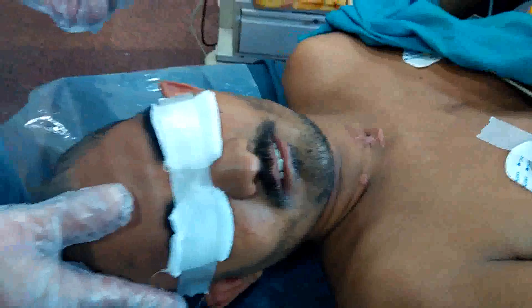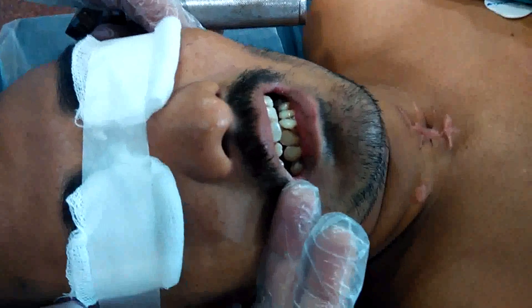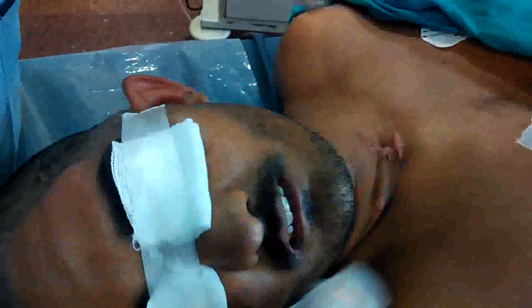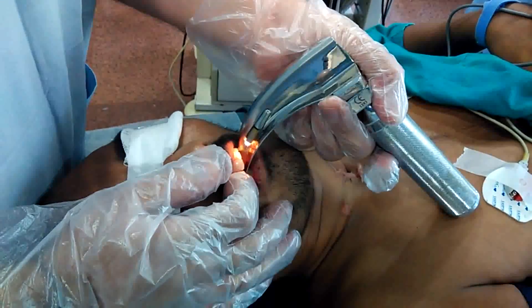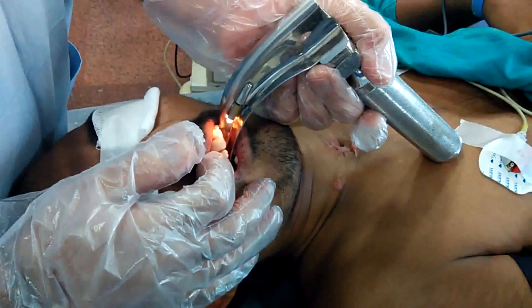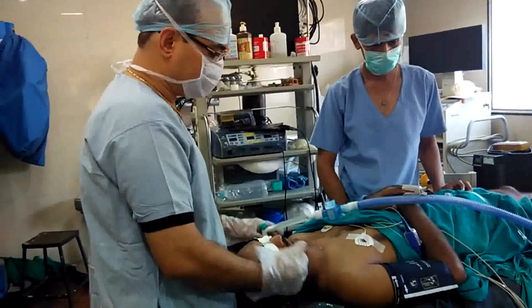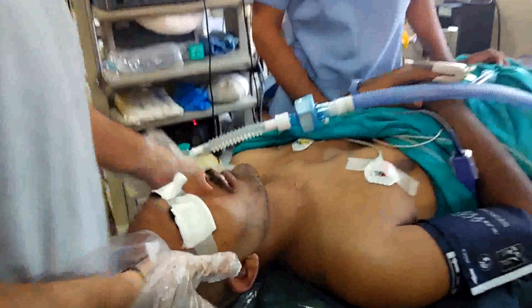We have a patient for cranioplasty. He has a receding jaw with limited, restricted mouth opening — it is not even possible to enter more than the tip of the Macintosh blade inside his mouth. This is our intubation patient with receding jaw, one and a half finger mouth opening, operated neck ostomy, posted for cranioplasty.